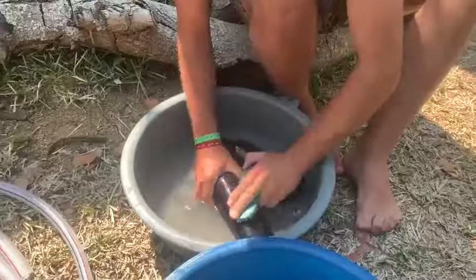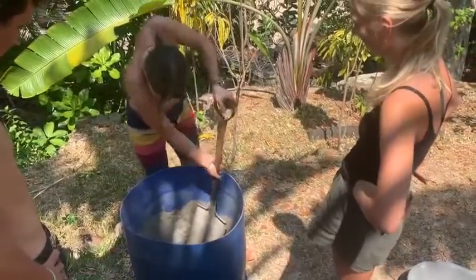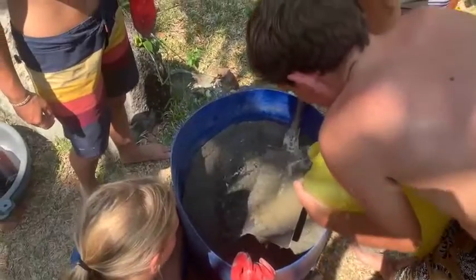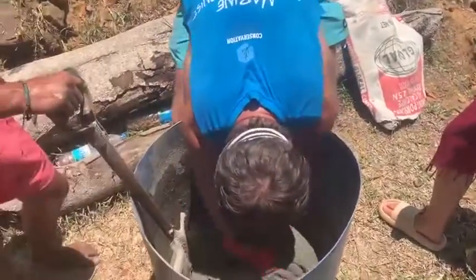The first step to creating these units is to prepare the bottles by removing the labels and cleaning them up. Next, we prepare concrete using the 3-2-1 method: three parts sand, two parts cement, and one part water. We also add lots of rock aggregate to help keep them heavy and increase their weight in the seawater.